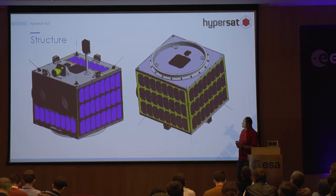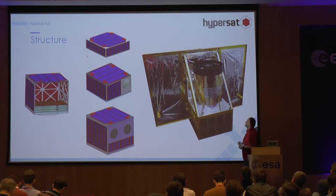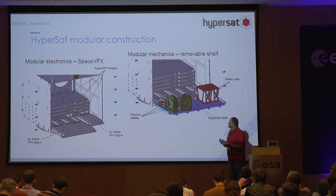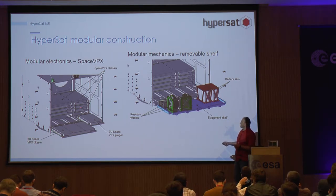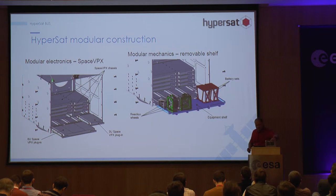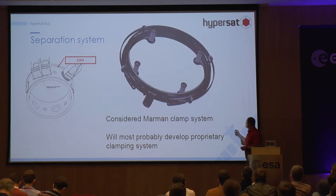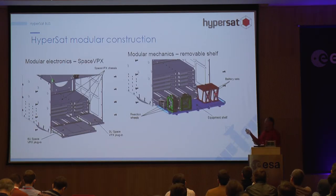This is how the structure looks. Because the structure is scalable, it goes from one HyperSat unit — 35 by 35 by 10 centimeters — and that 10 centimeters can grow up to 60 centimeters. If you look inside, there is a rack for Space VPX boards. Here you can see an example of that, and if something is too big for the standard, there is a shell where we place smaller elements like batteries or reaction wheels.